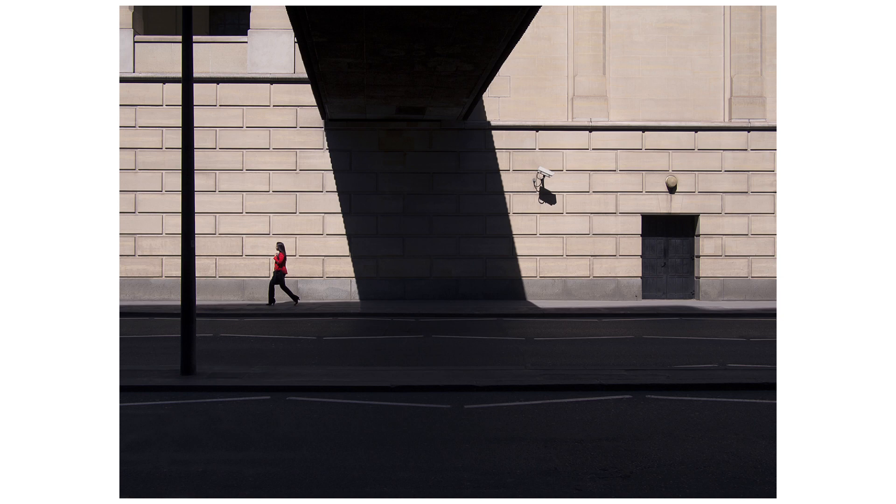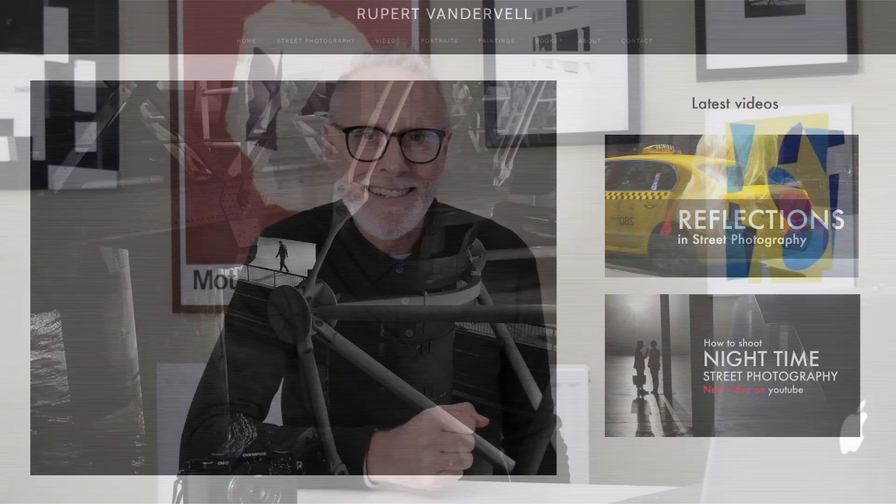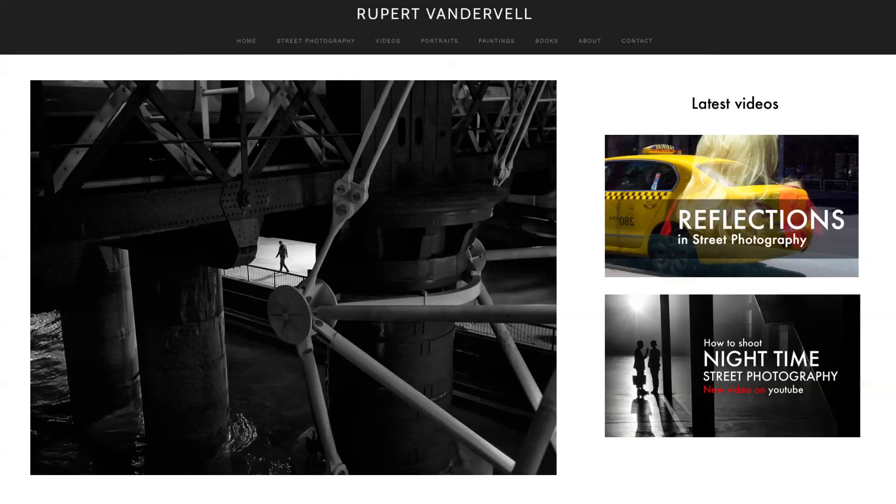Same technique here so as to retain detail in the man's legs which I didn't want to lose in the shadow. Play around with your exposure areas until you find the balance you are looking for. Thanks very much for watching. I hope this will prove useful for you if you're looking to do this kind of street photography. Ultimately you'll find your own system and what works for you. Please let me know what you think in the comments and I'll see you next time. To see more of my work visit my website at www.rupertvanderveil.co.uk and check out my book Fine Art Street Photography available at Amazon.